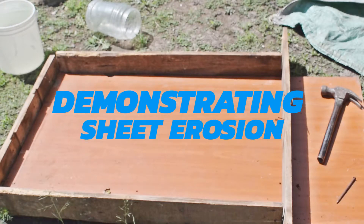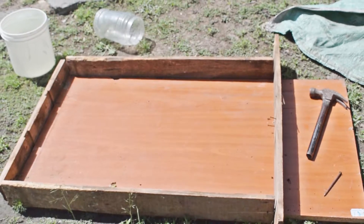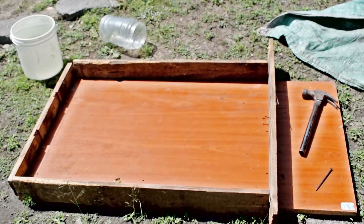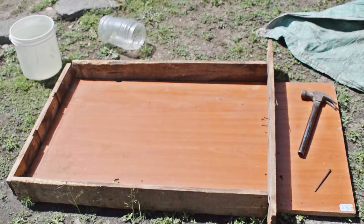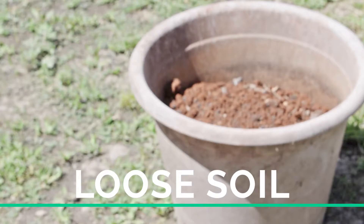Demonstrating sheet erosion. Hello learners, welcome to our lesson today. In this lesson you will learn how sheet erosion takes place. You will need loose soil and water.